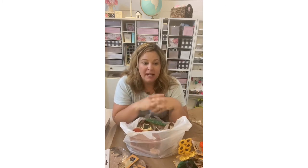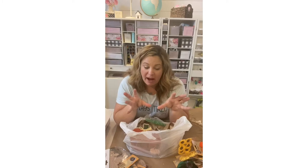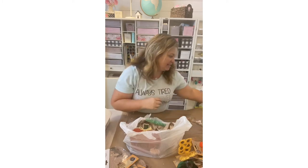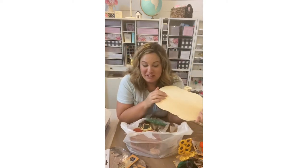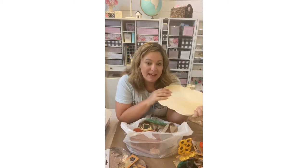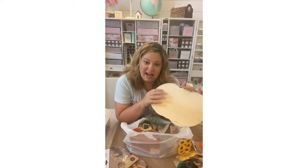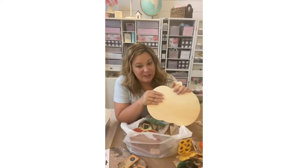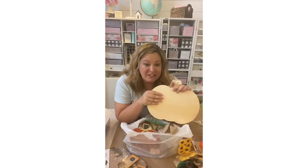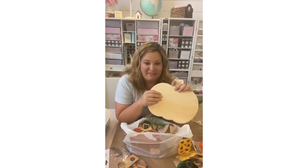Lastly, of all the pumpkin signs and fall decor signs at Dollar Tree, none of them seemed brand new to me at my store. They do have wood craft pumpkins, which I picked up a few of. But I'm looking for a new 3D pumpkin and a wood truck with pumpkins in the back that I saw online — my store didn't have them. I'll be checking back to see if they get those wood cutouts in.